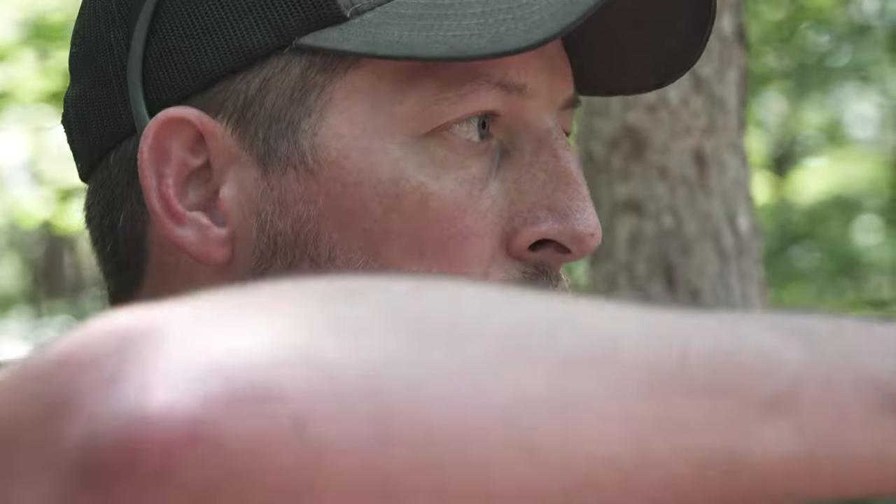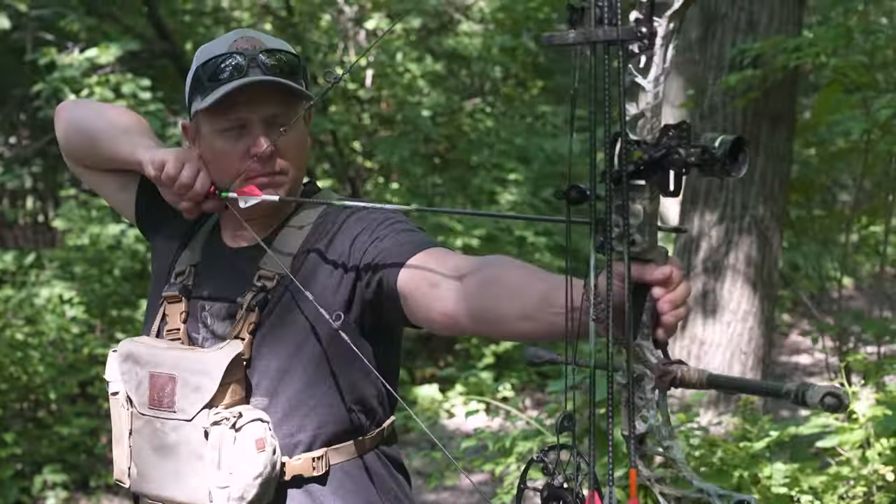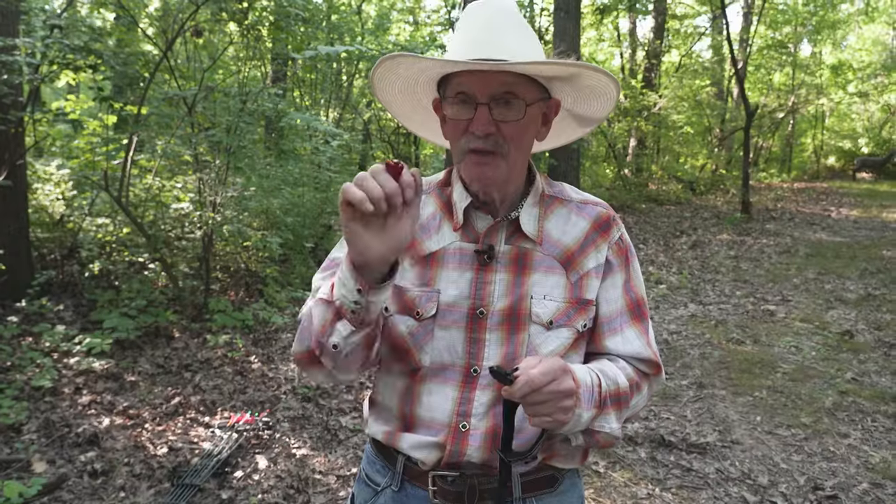The advantage again in hunting — the control style release is a lot faster to your anchor point. But the advantage to the Carter release is that over the long run you'll probably be a better archer. I'm Randy Rulich, and that's your Midwest Outdoors tip of the week.